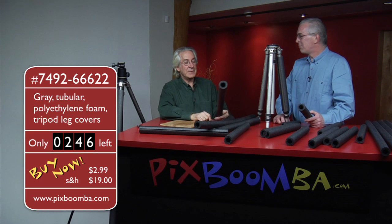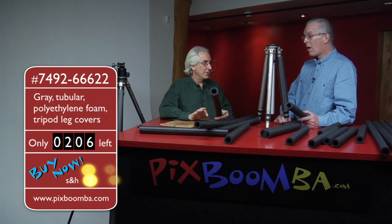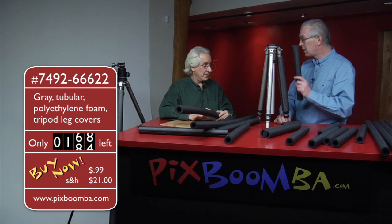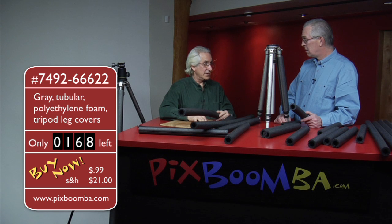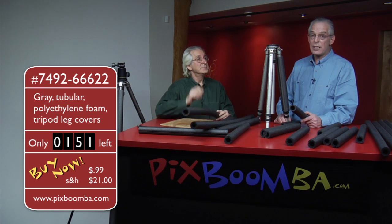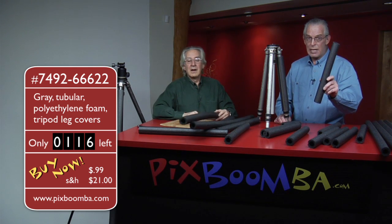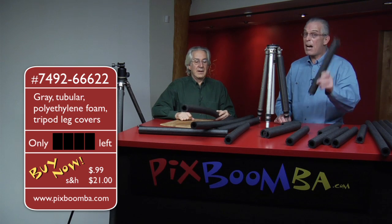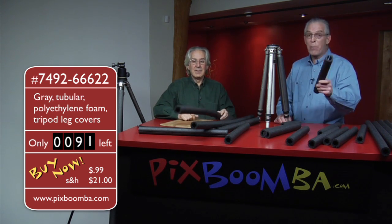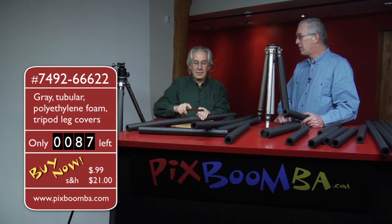One thing we haven't discussed about these — and it's right on the package — these are non-perishable. You put these in a landfill, you know what's going to happen? No refrigeration is necessary. And folks, there's something really important that I forgot to mention — these are made in America. We only sell the very best products here. These are patriotic. You put these on your tripod legs, and when you're walking around town, everybody's going to say, there goes a patriot.